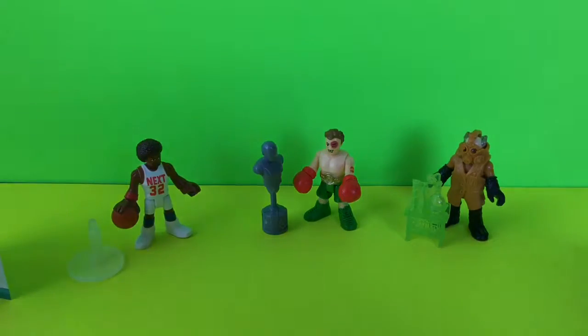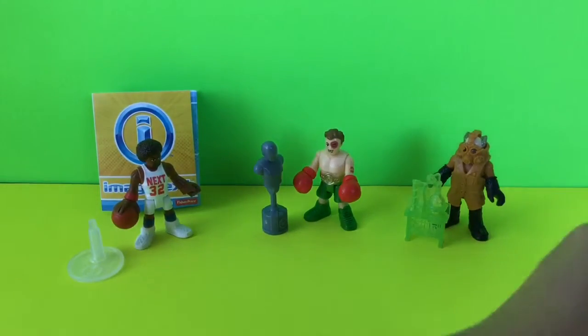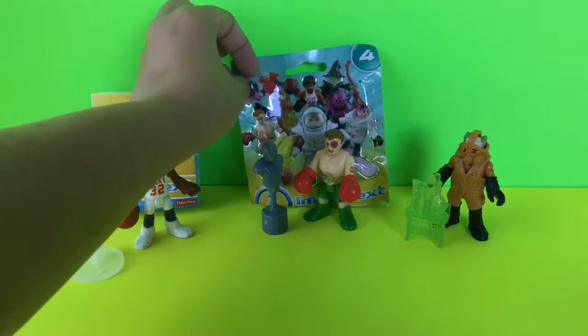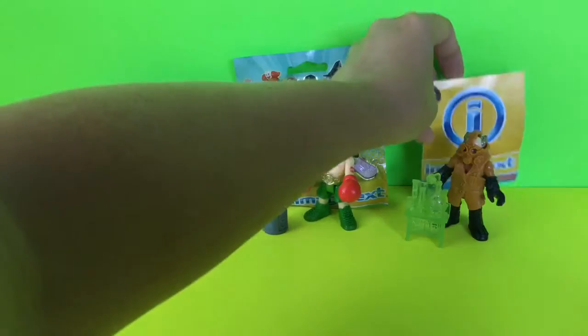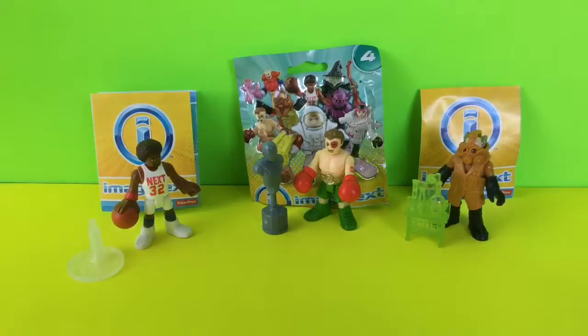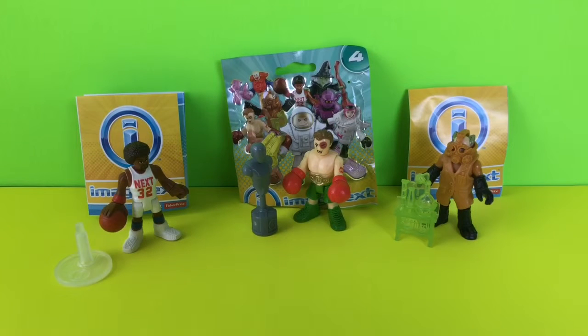They're really great characters — we love these toys. They're high quality. I've never been disappointed with any Imaginext or Fisher Price toys at all. This was the Series 4. If you find these in your store, I highly recommend that you get some yourself, because they're great to play with and they're very durable. If you like this video, go ahead and give us a like and comment below what you'd like to see in the future. And if you enjoy watching daily toy unboxing videos, don't forget to subscribe to Toy Crush. Thanks for joining us.